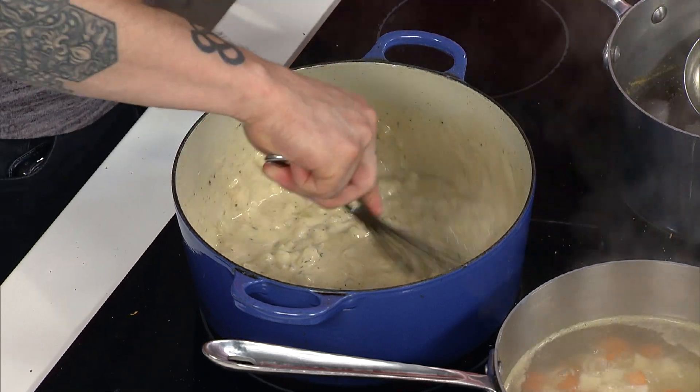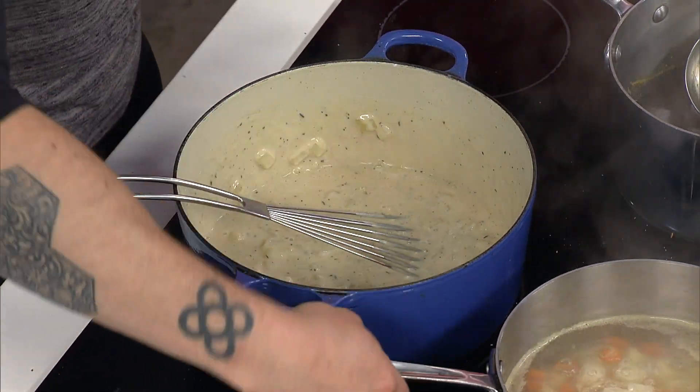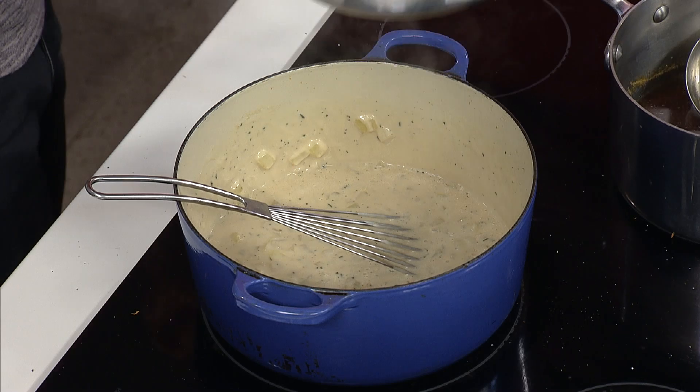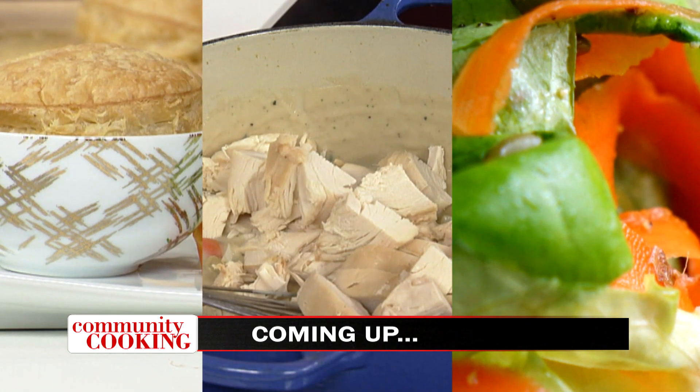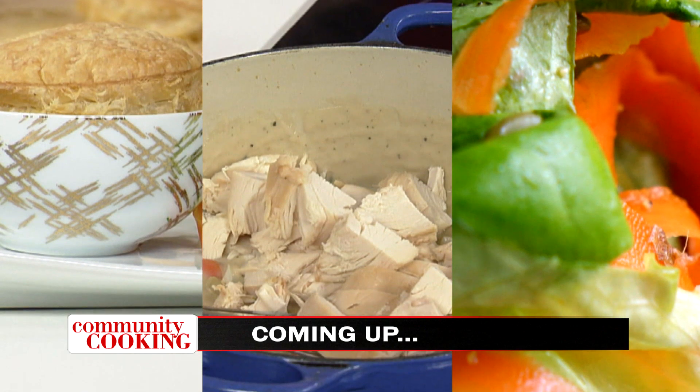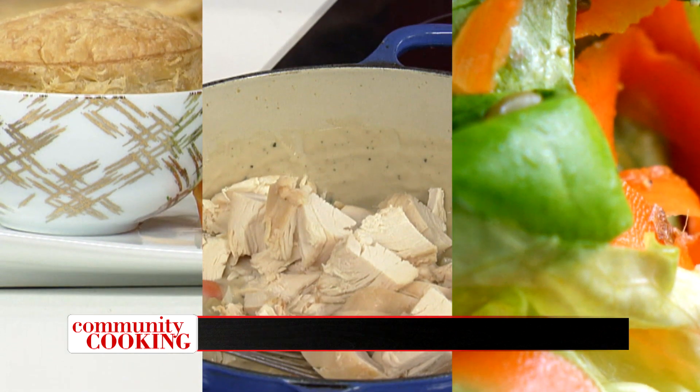We're in a good spot right here. Why don't you drain those and we'll get cleaned up here, then move on to phase two when we come back from break? All right, don't go away — we'll be right back.